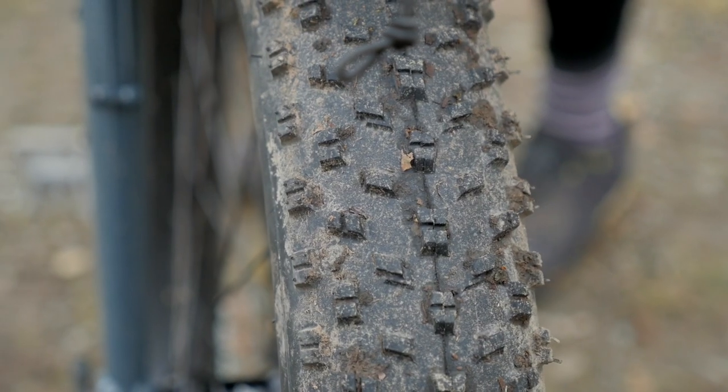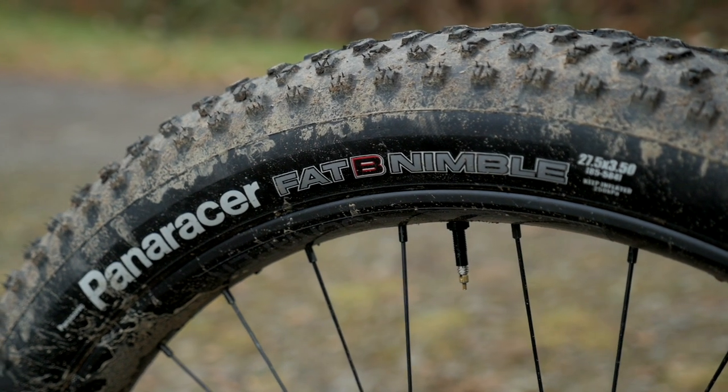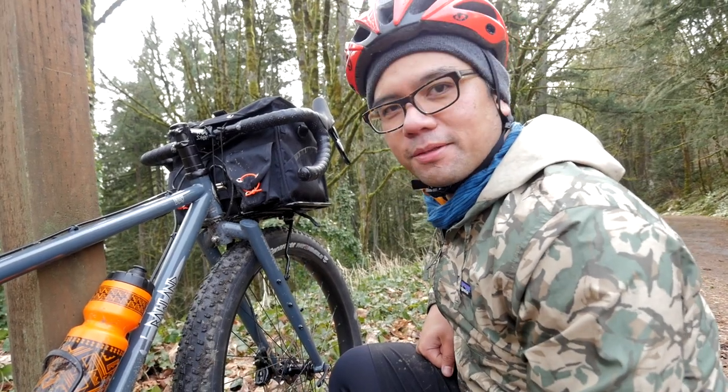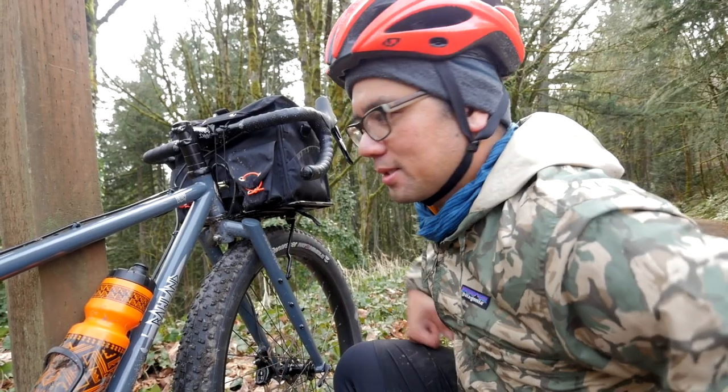Let's talk about the tires. These are the Panaracer Fat B Nimbals — 27.5 by 3.5 inches. They're really wide, with lots of flotation and lots of grip on the soft stuff. Going down really rocky terrain, you can kind of let the bike go because the tires are going to act as suspension.